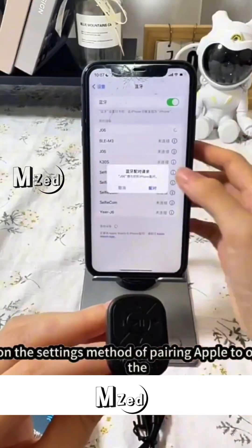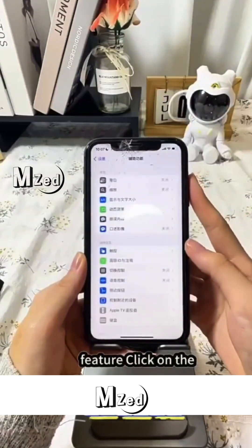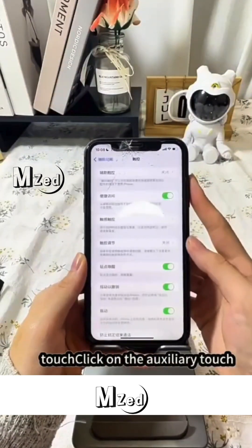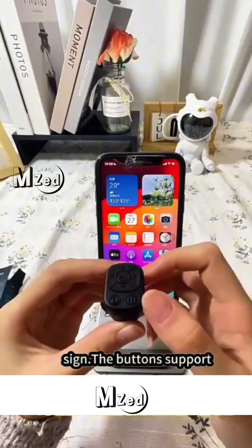On the settings method of pairing Apple: open the settings, click on the Accessibility, click on the Touch, click on the Assistive Touch. To open the Assistive Touch, and press the sign, and the buttons.